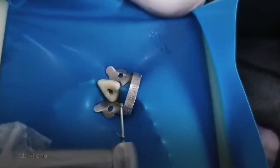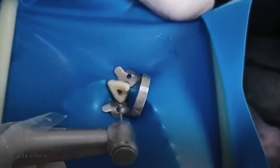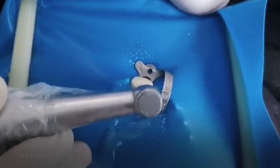I have changed my round burr into a long shank now because I want to take out this lingual shelf. Again, with an outward stroke, you just go in and out.